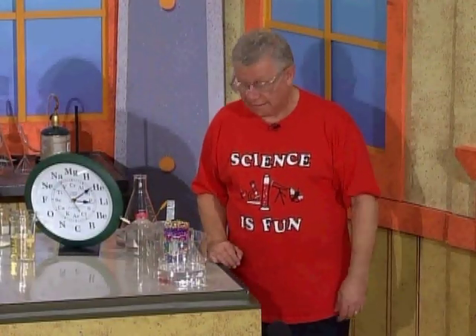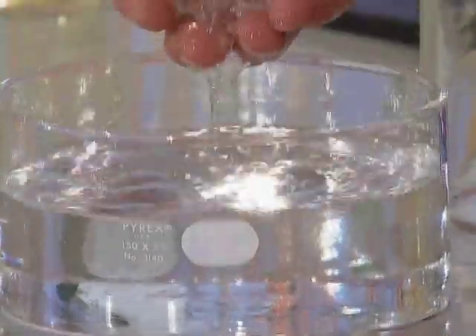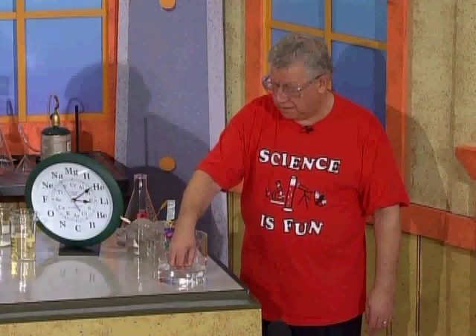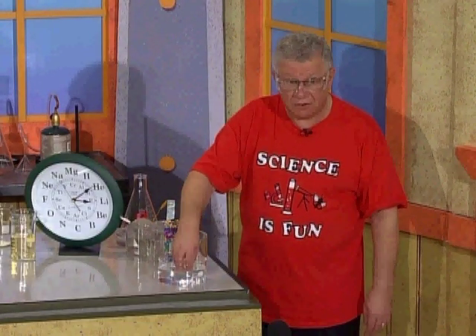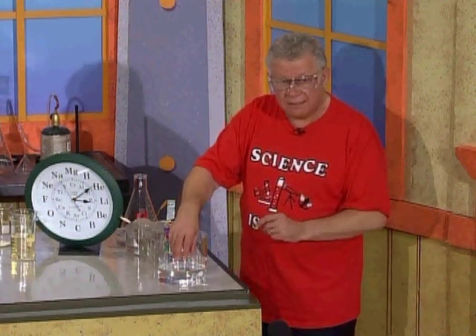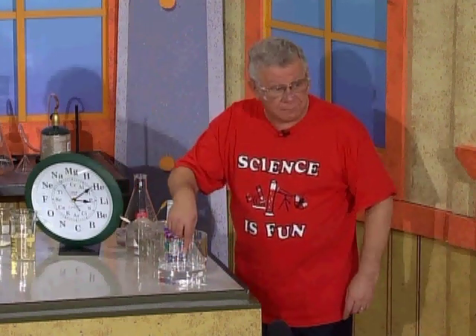Those white jello-like chunks that were in there — they seem to have disappeared, right? But they're still in there — I'll show you. So another thing that everyone interested in science can learn: if you study science and learn it very well, not only can you make certain things disappear, but you can make other things appear.